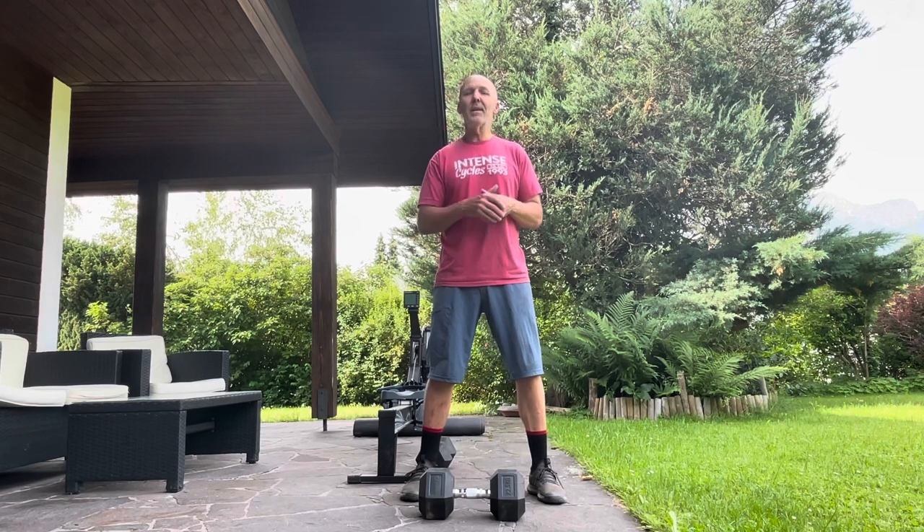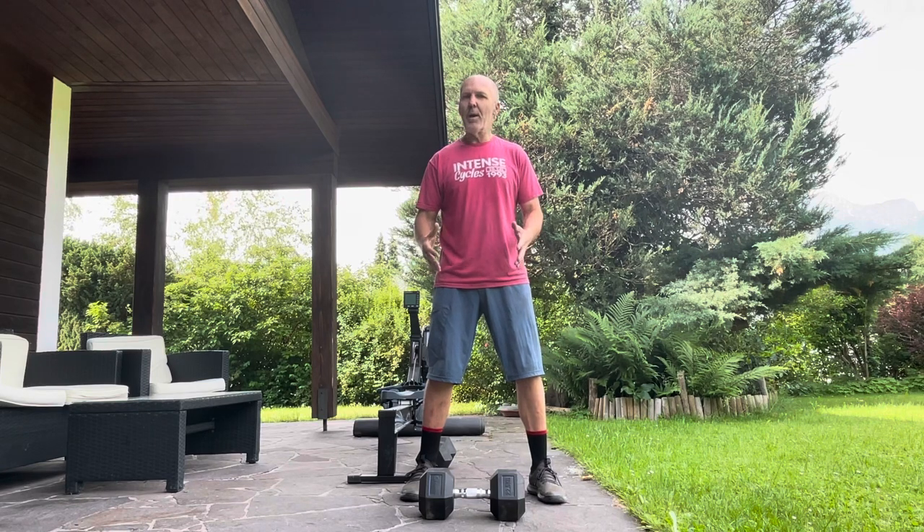I often meet people who have even less — maybe just one dumbbell or a kettlebell. This morning I was going to do a little workout before going for a ride, so I wanted to show you a higher-priority exercise I'd suggest if you only have a single dumbbell or kettlebell. Let me show you this little workout that some of you can put to work.